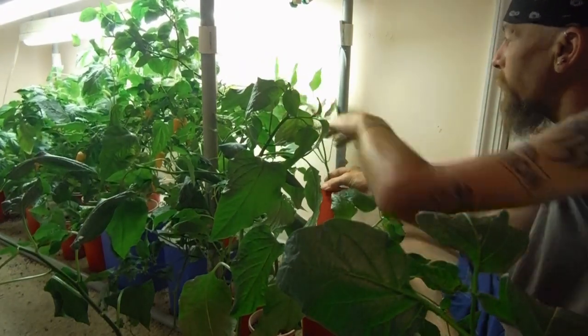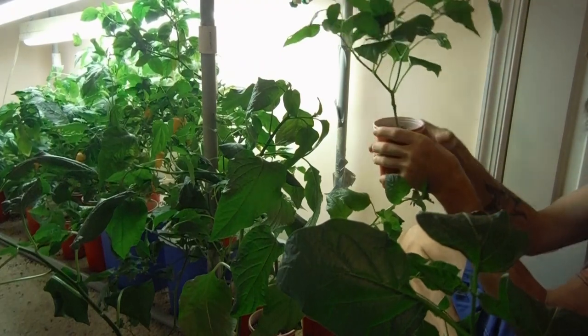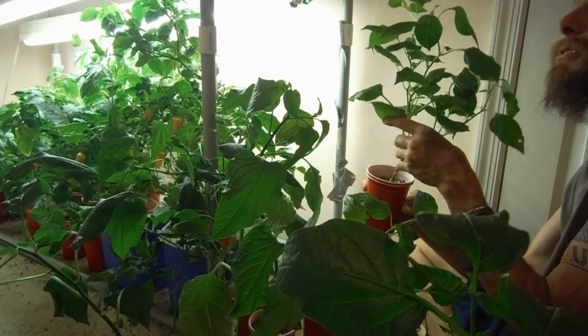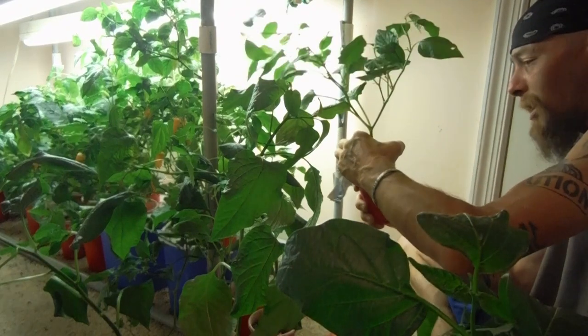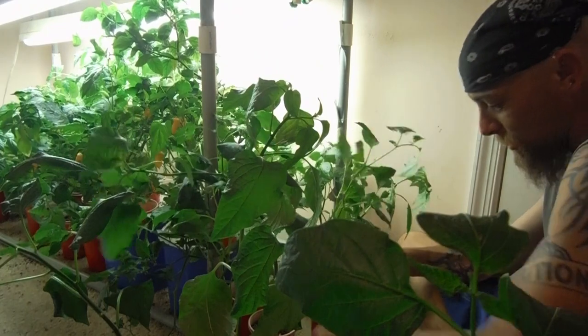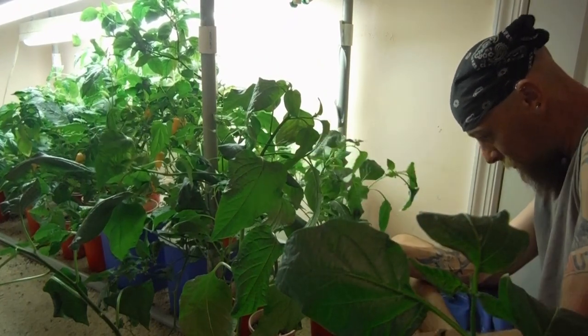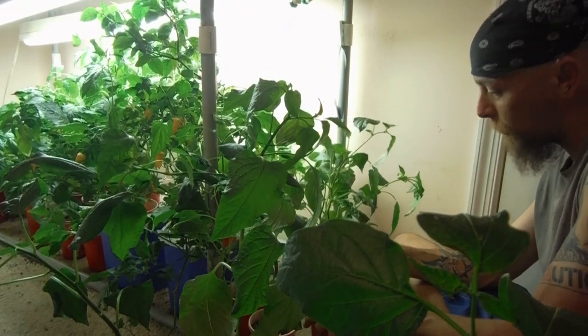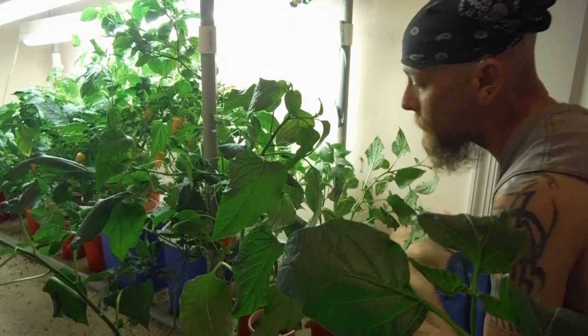That looks like another sugar rush, doesn't it? Only with no buds on it. It is another sugar rush — did it go on me? Why'd you fall over in my lap? Soil all over the carpet, man. I'm soiling the carpet.